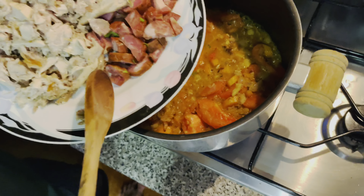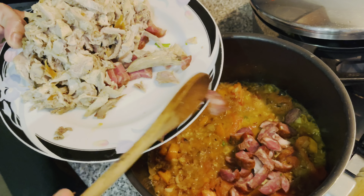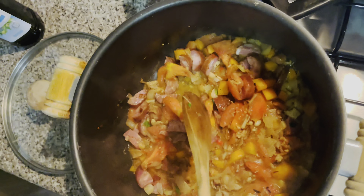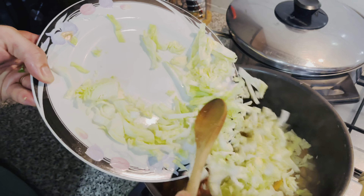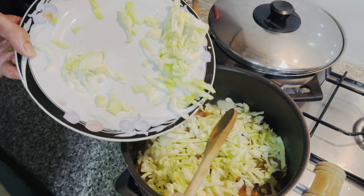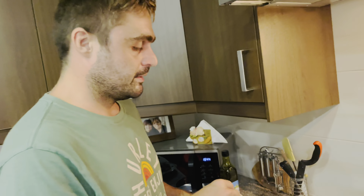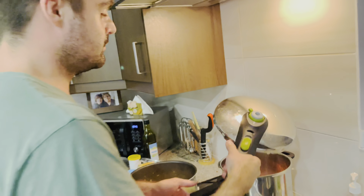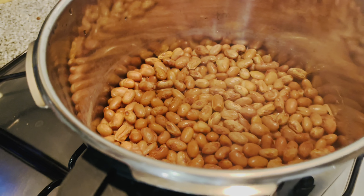We also add the chorizo. Now I'm going to be adding the cabbage. It's going really well — just going to add a tiny bit of salt. Here's the coulard — it's cooked, and look how beautiful it is. It's ready to be added to the pot.